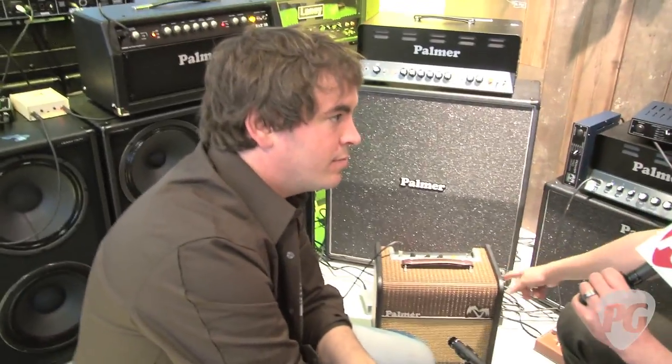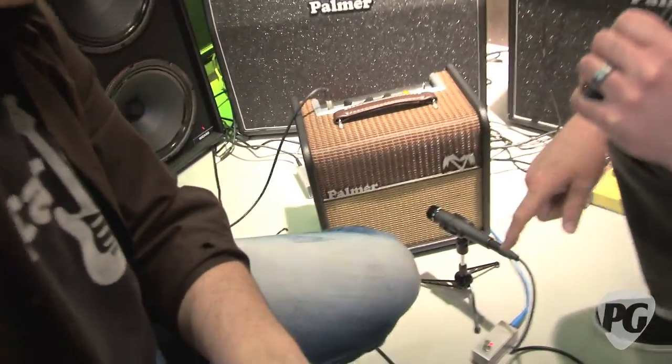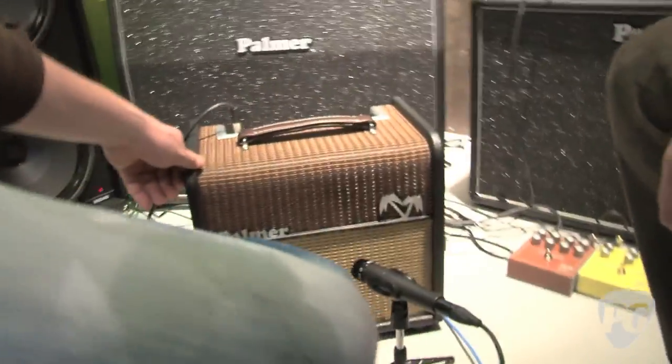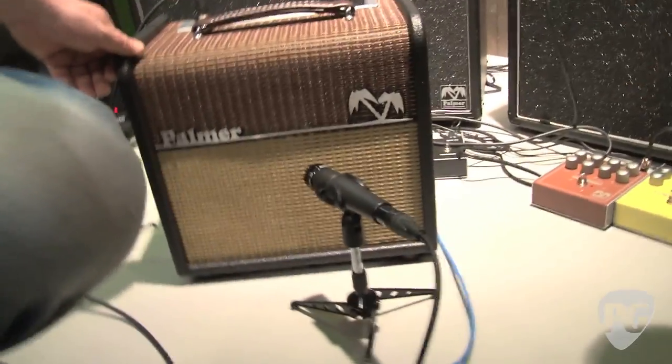What we just heard is this cool new little amp. Robin, tell us about it. This is our newest baby, Marcus Billy. He just got it ready a couple of days before the show. It's a 5-watt full-tube amp, single-ended with a 6V6 power tube and a rectifier tube.